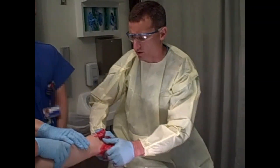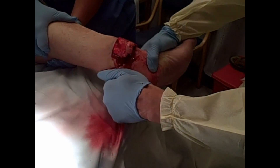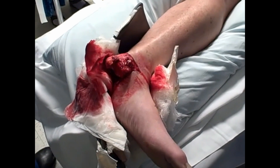Here's what we're going to be doing in this video: reducing an open ankle fracture dislocation. What you're watching is the first attempt where we didn't get it.